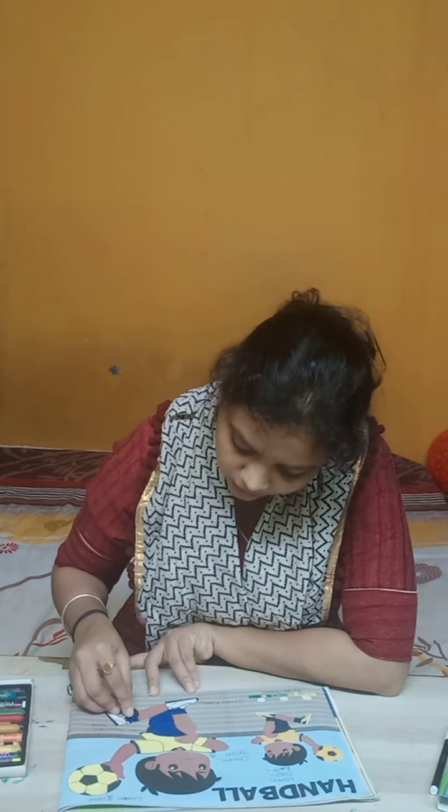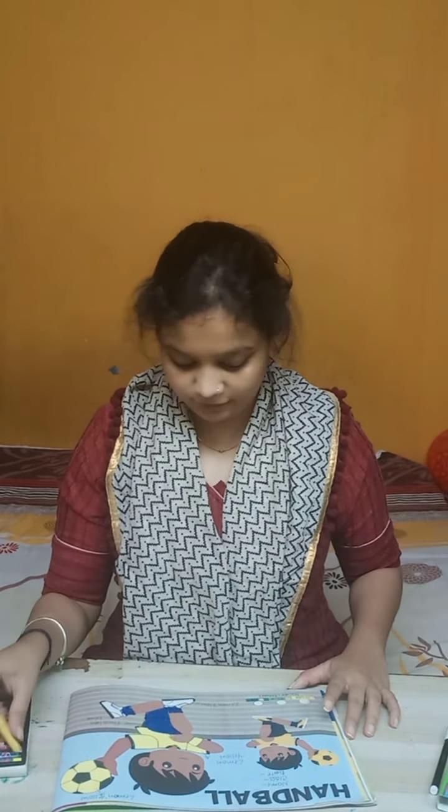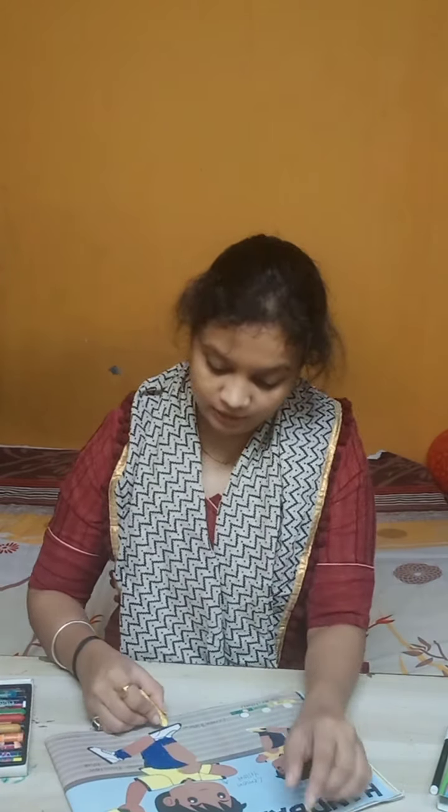In the socks you also have to fill dark brown color, and in the shoes we are going to fill lime yellow color.